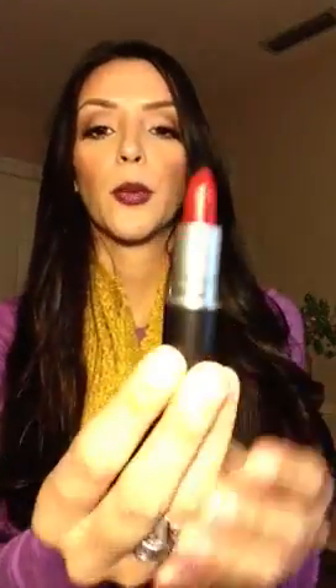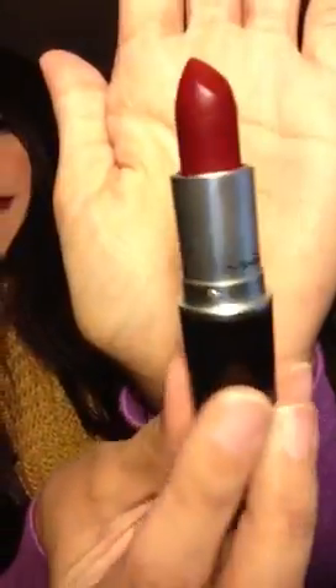The first item that I purchased was the lipstick that everybody has been talking about. It is the Diva Lipstick and it's a matte lipstick. It's a really pretty color. It goes well with the season's look, the fall look, which is the simple eyes and dark lipstick.